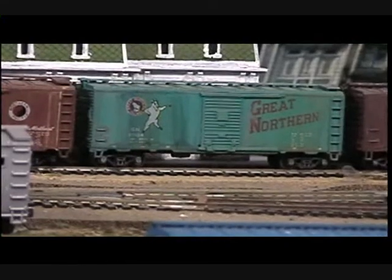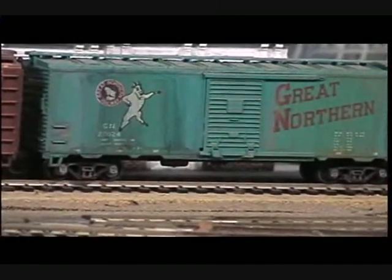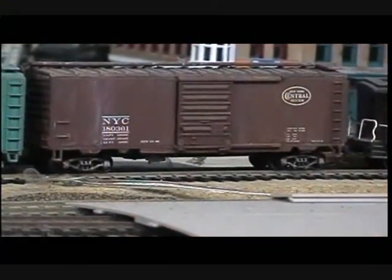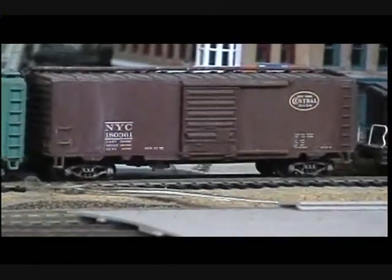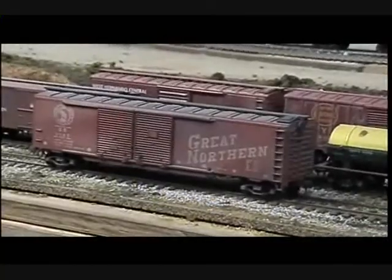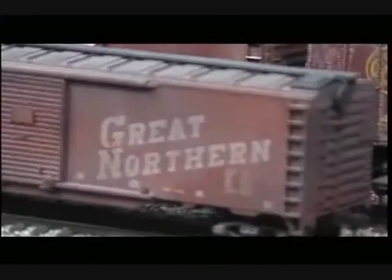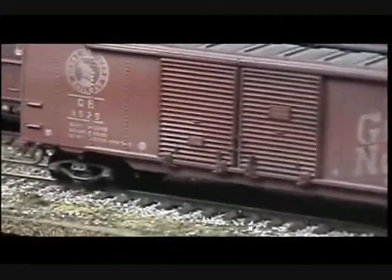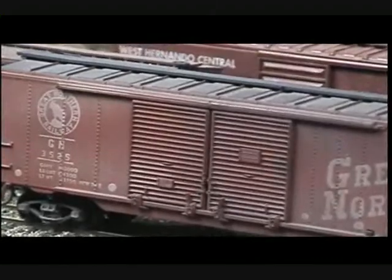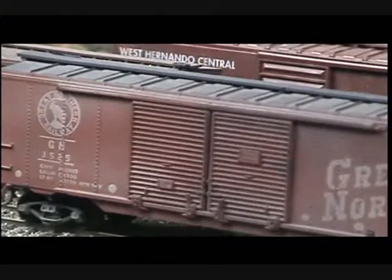The weathering on this Great Northern box car was done with paint washes — I love to use paint washes also. The New York Central box car right behind it was done the same way. Paint washes also come in very handy. I also have cars that were done with the airbrush. Different weathering techniques give your railroad a more realistic flavor because they make the rolling stock look like it came from various parts of the country and weathered differently, rather than having any kind of carbon-copy weathering.